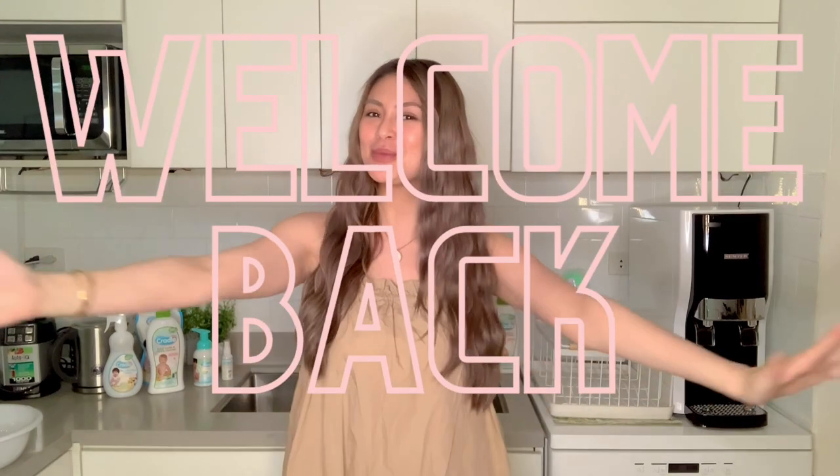Hey guys! Finally, after so long, welcome back to my channel. This is my first entry after giving birth to my baby girl — her name is Mia Aya — and I asked her daddy to take care of her while I filmed today's video.